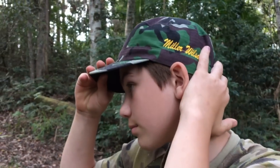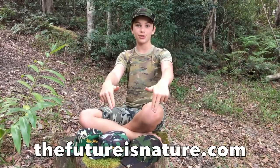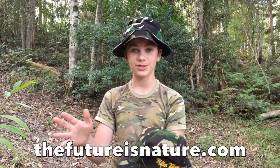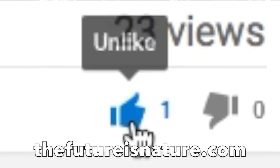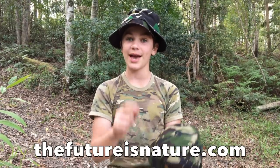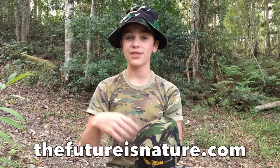Hey guys, I'm actually super excited because I've just designed these brand new camera hats — they're really cool and very limited edition. If you'd like to purchase one, click the link in the description below. To celebrate the launch, I'm doing a competition: like this video, subscribe to my channel, and leave a funny comment below. I'll randomly pick one and send a free hat anywhere in the world. You can also check out the other competition on my Instagram at Miller Wilson.